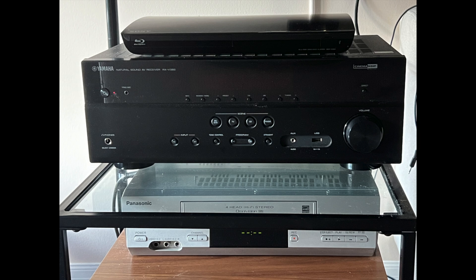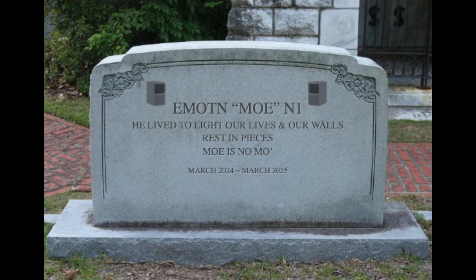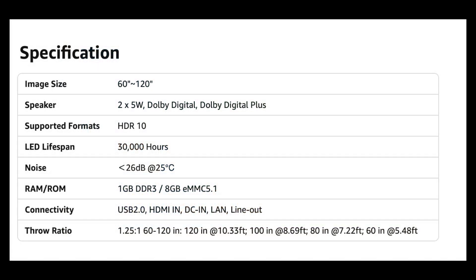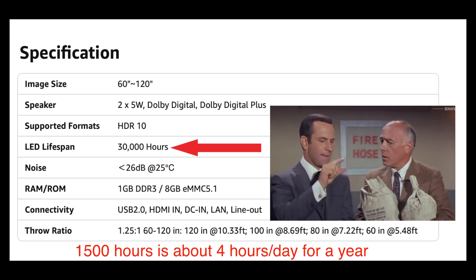I didn't get a chance to set it up until March 2024, and it worked spectacularly well until it stopped in March 2025. I was getting distracting darkened regions in the picture, which told me something in the optical system had begun to fail — possibly the LED light emitter, LCD panel inside, or something else. A projector should last longer than a year, or about 1,500 runtime hours. It says right there the LED lifespan is 30,000 hours, so you would expect the lifespan of the entire projector to be at least 30,000 hours. Missed it by that much.